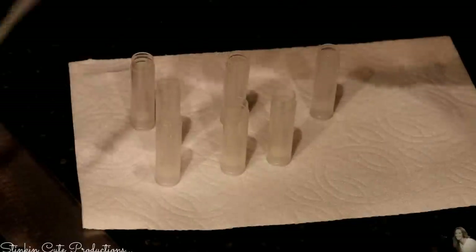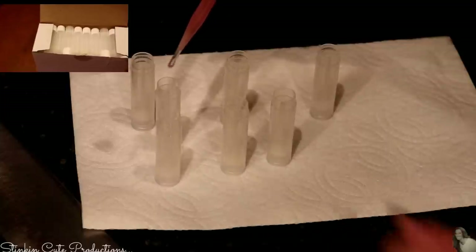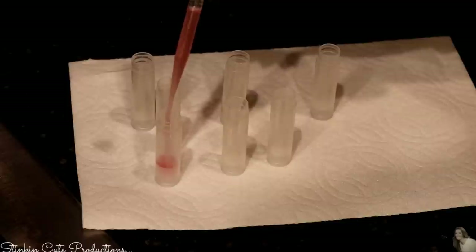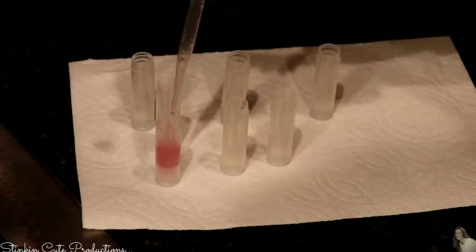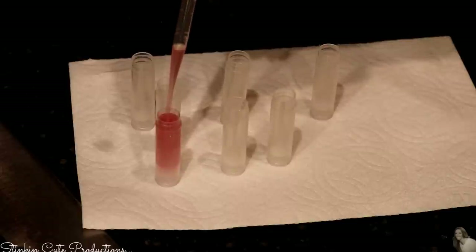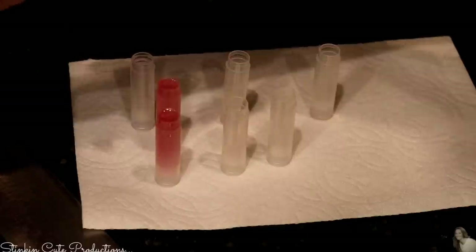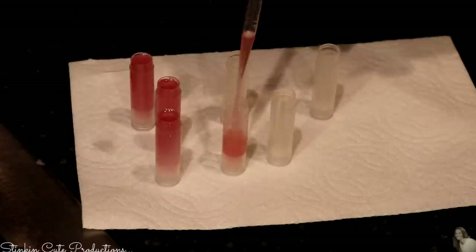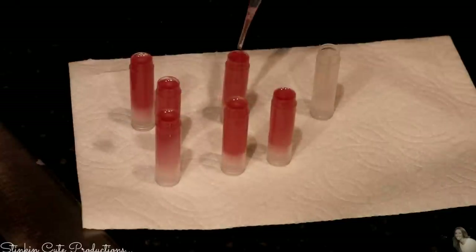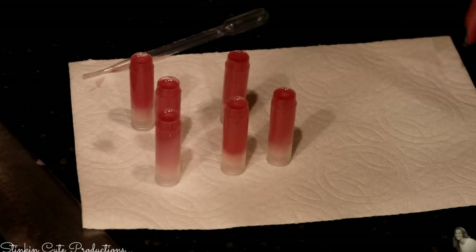Taking my liquid transfer again, I'm going to go ahead and fill my clear chapstick tubes that I also picked up off Amazon. You can also recycle your empty chapstick bottles. And look at that — there is just a slight tint to this chapstick. I'm going to set these in the fridge and let them solidify and I'll meet you back here when they're done.